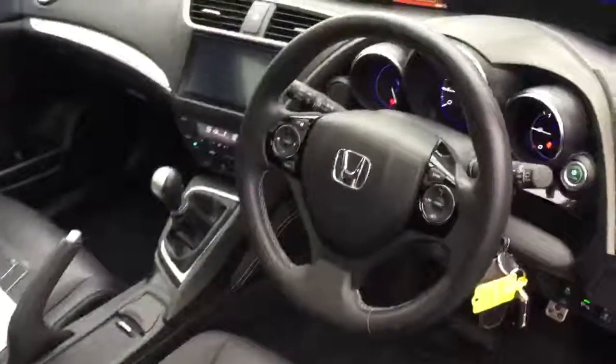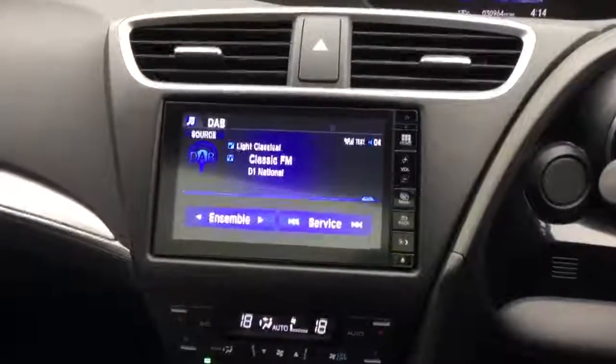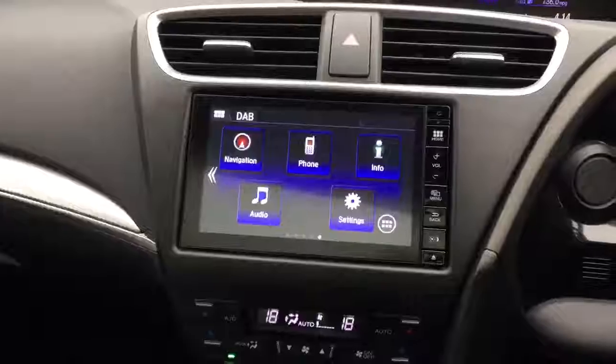In the back seats you've got the black leather interior. In the interior, in the centre you have the Honda Connect system with DAB radio as well as satellite navigation and hands-free telephone.